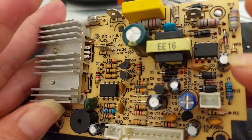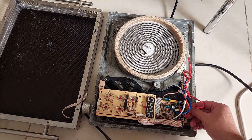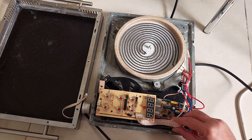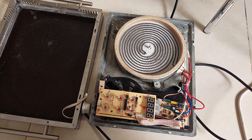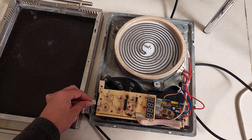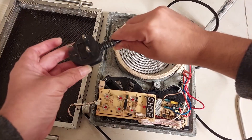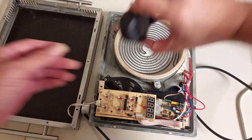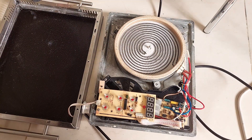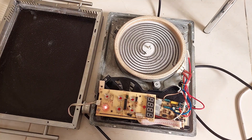After putting back the main board and the power supply board and plugging all the cables, we're going to test it. Don't forget the rotary selector. We plug in the power.